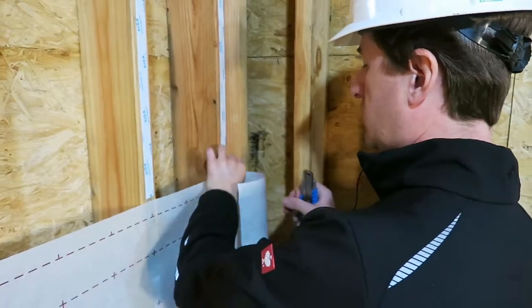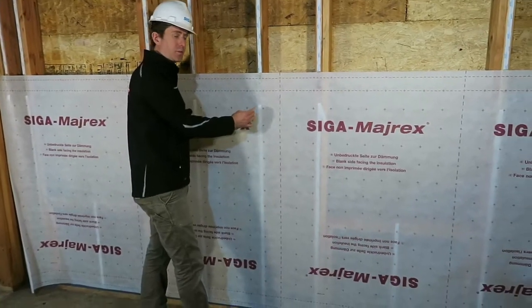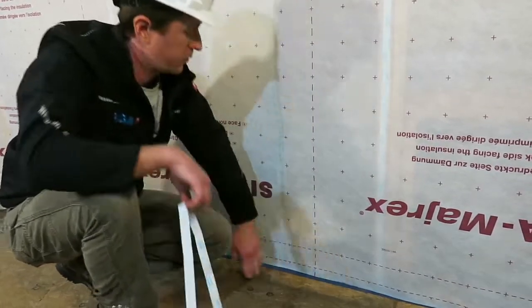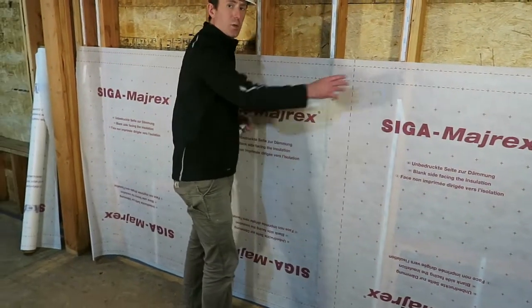Now we have the Myrex positioned across the top of each row of twinette. It's beneficial to start in the middle — reach under the Myrex and pull the twinette all the way down, pressing on firmly as you go. Now the center stud is pressed firmly into place, and we continue working outward.